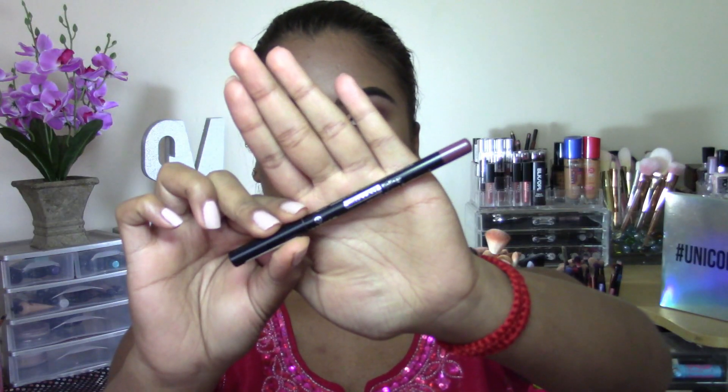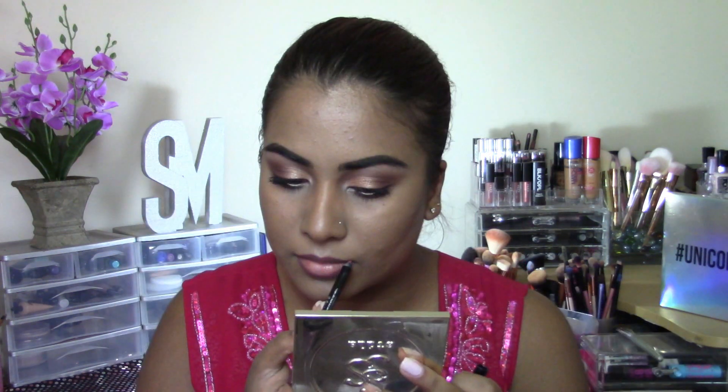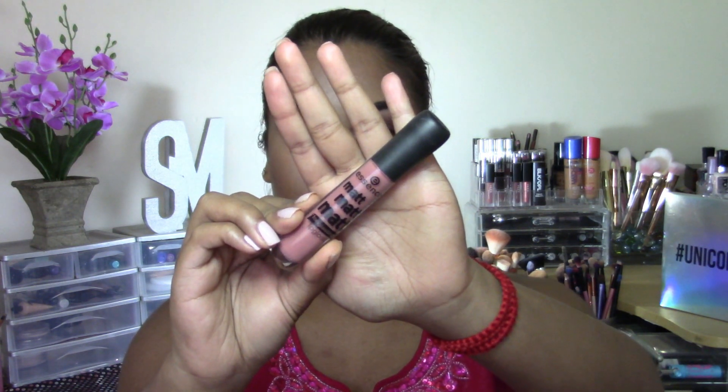For lips, I'm going to go in with my Essence Ultra Last Lip Liner in the shade Lavender Blender. Then going in with the Essence Matte Matte Matte Long Lasting Lip Glass in the shade Beauty Approved, and I'm just going to be applying this onto my lips.